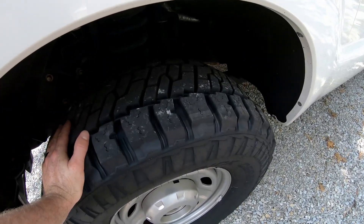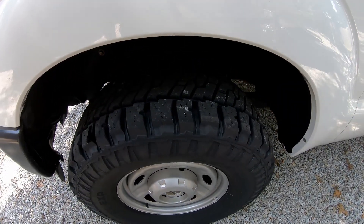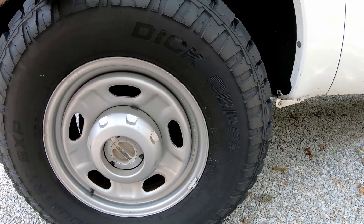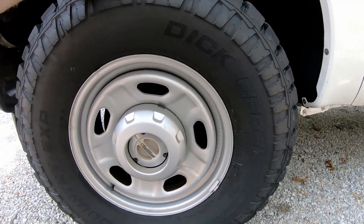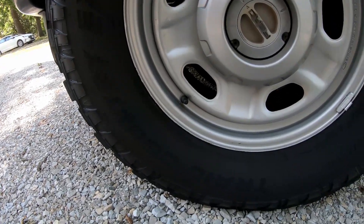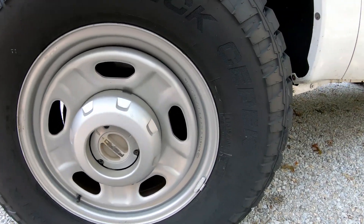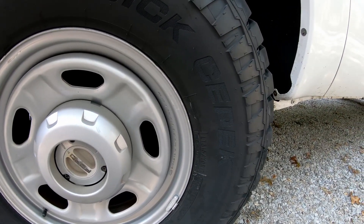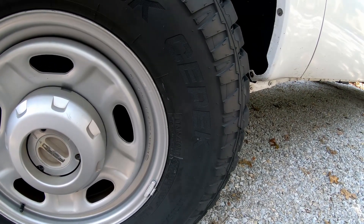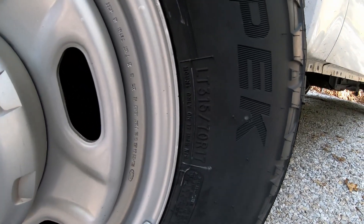I was about due for some new tires — at least in my opinion. I don't like to run them until they're totally wore out. These are from my local tire shop — these are Dick's CPEC Trail Country EXP. Just for reference, this is a 2011 F-250 with the 6.2 liter gas and four-wheel drive, and these are 315/70/17s.